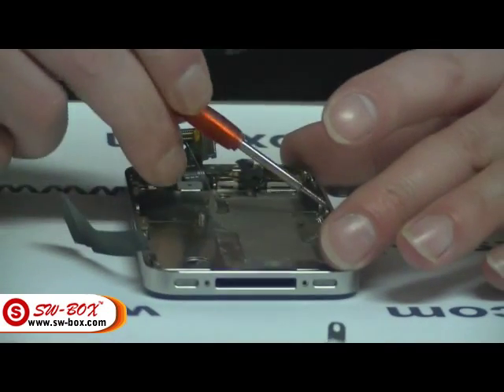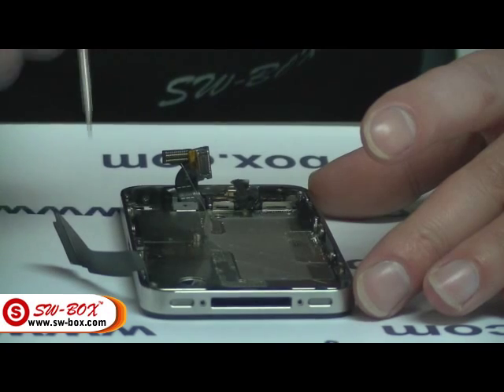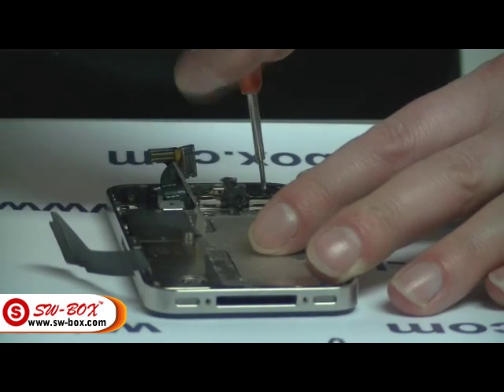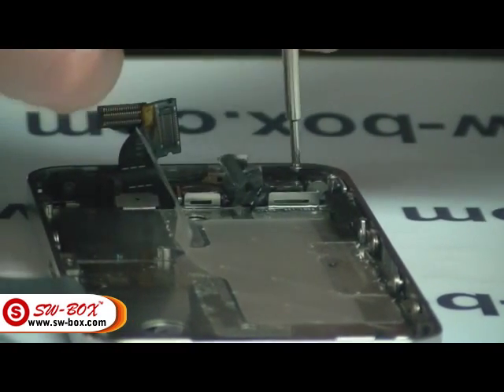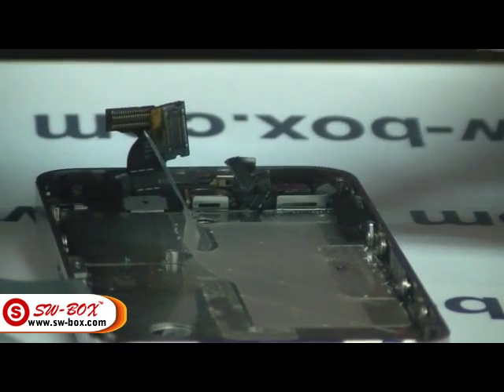Next thing to do: you've got six bolts along here — three and three — and then four corners. You do have to remove the vibrating block as well, so we'll take that out first. This again has two different length screws, so it's best to keep them together.